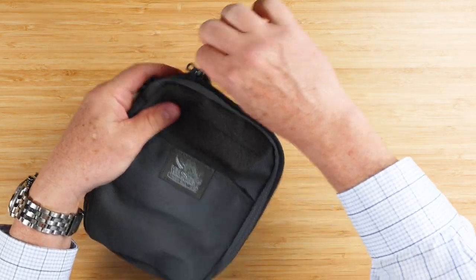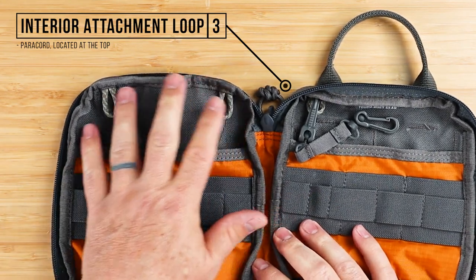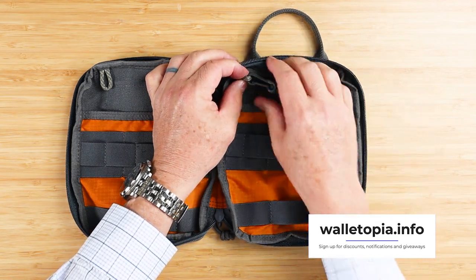Going to the interior — let's open this up. We have two or three attachment loops: one right here, here, and here. These are really nice if you want to attach things to them — keys, a flashlight, whatever else you want to put there.